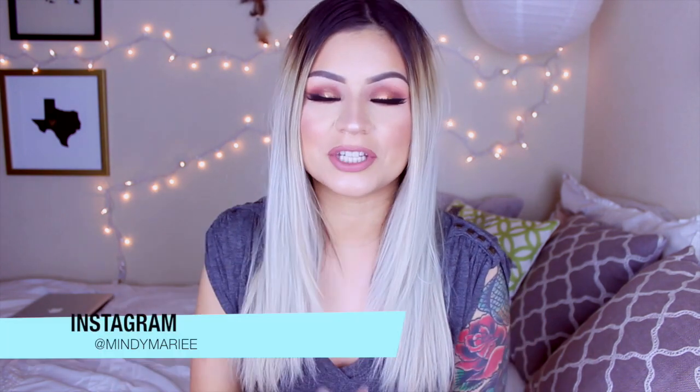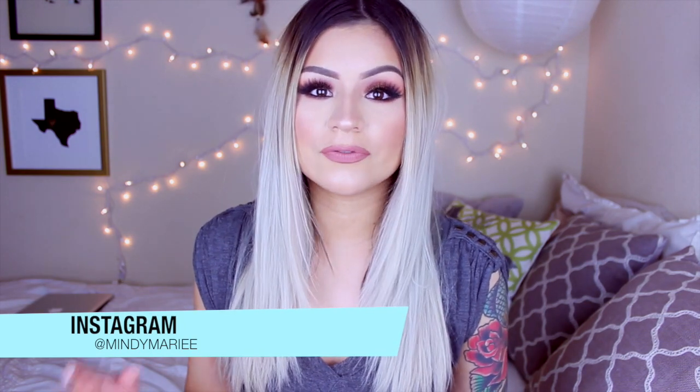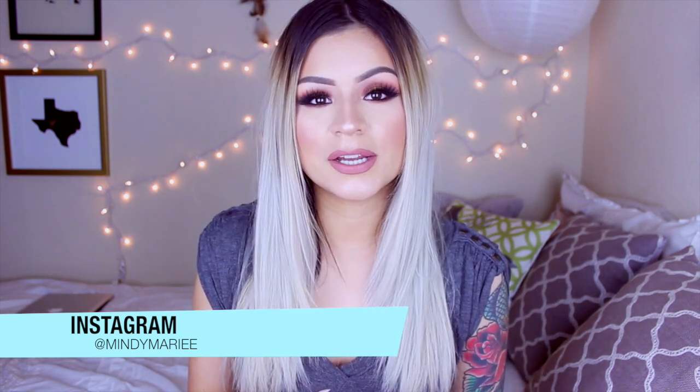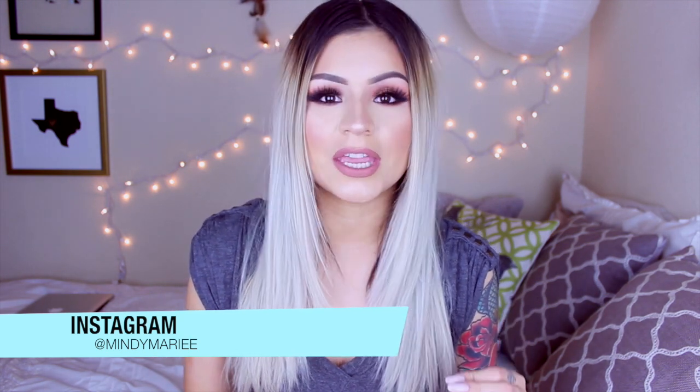Hey guys, welcome back! For today's video I'm going to be sharing this look right here, and I'm really excited because I really love the way it came out. I've been seeing all these fall makeup tutorials and it really inspired me to do something coppery and more warm-toned. I really hope you guys enjoy — I think this look will look good on everybody. This is definitely more of a glam nighttime look but these are the looks I really enjoy doing.